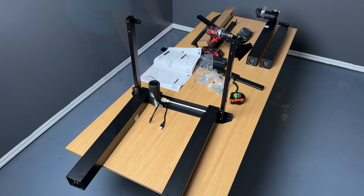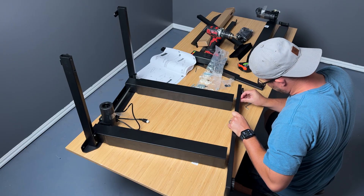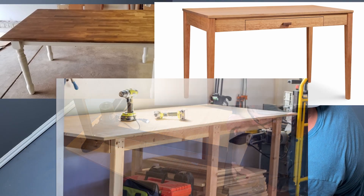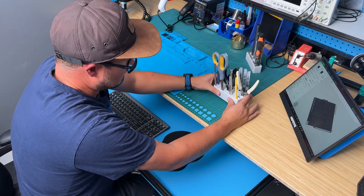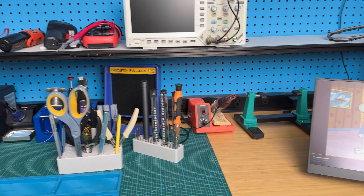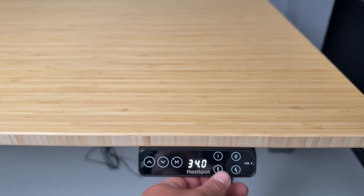First and foremost, we need to talk about the most important part of any workspace or workbench, which is a flat space that you can work on. This could be anything from a simple table to a desk to a bench, even a piece of plywood over some cinder blocks. It doesn't have to be too crazy — it really just depends on what functionality and features you want your workbench to have. Because I wanted my new workspace to be super clean, super functional and robust, and versatile and ergonomic, I decided that a standing desk would be the best option.